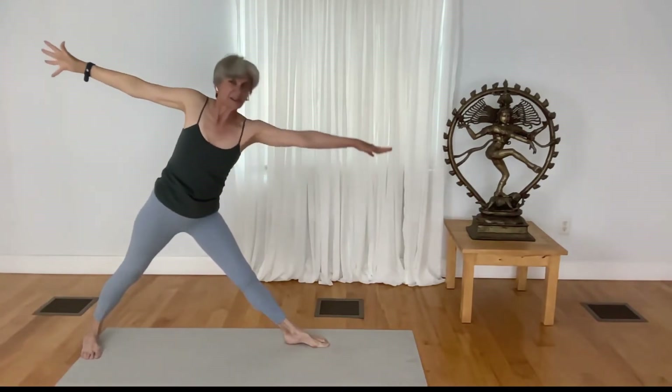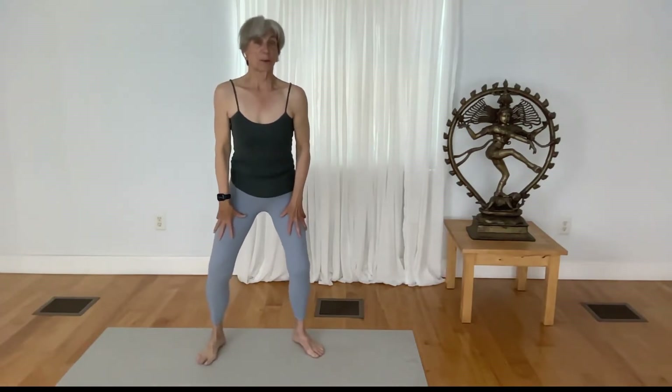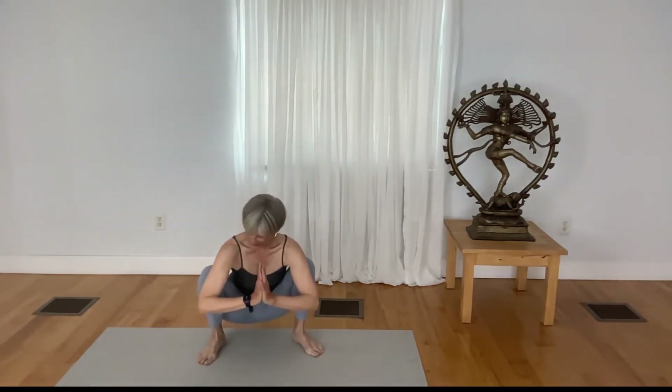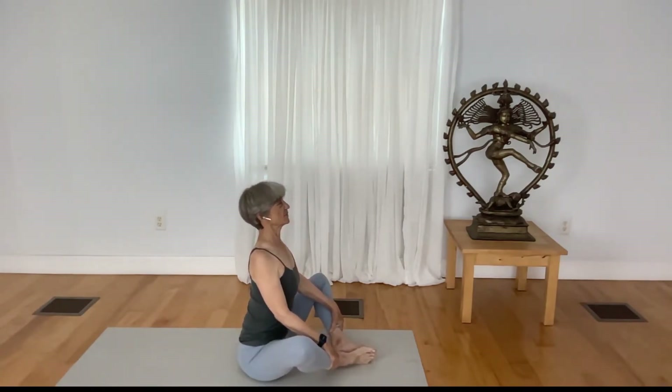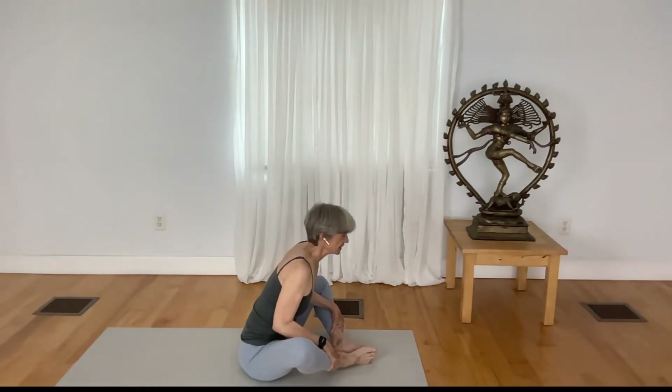Root down to lift yourself up, exhale, release, and come to a seated pose through Malasana. Step your feet hip distance apart or wider — Malasana is a squat pose, so bend your knees and see about reaching the pelvis down, getting a nice stretch from the pose. Then slowly find your way to sit, open your right foot, and when you're in that seated pose, place your feet together in this prayer pose — Baddha Konasana.